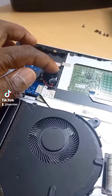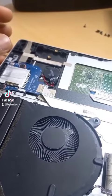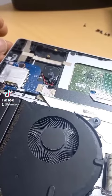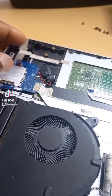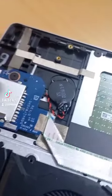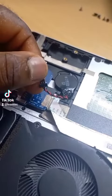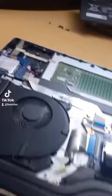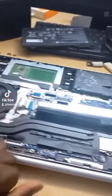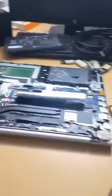I'm going to reset the BIOS by disconnecting the CMOS battery here and see if that fixes the problem. Before I can do that, I have to unscrew this screw first. Okay, I'm done with that, so I'll leave it for now. Guys, if you have any similar problem, you can try this and see if it works.